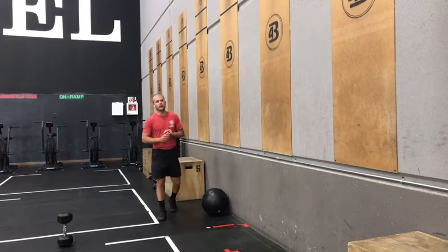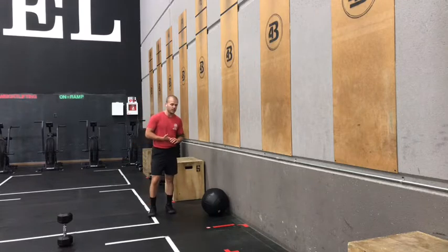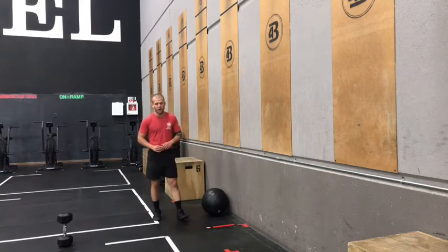All right, gang, we're back with our CrossFit Metcon for Friday, June 25th. Another short, fast one today: six rounds for time, 10 wall balls, followed by 20 Russian twists with the same weight that you're using on that wall ball.